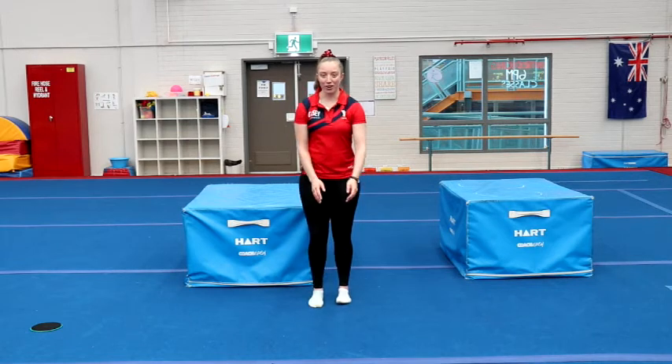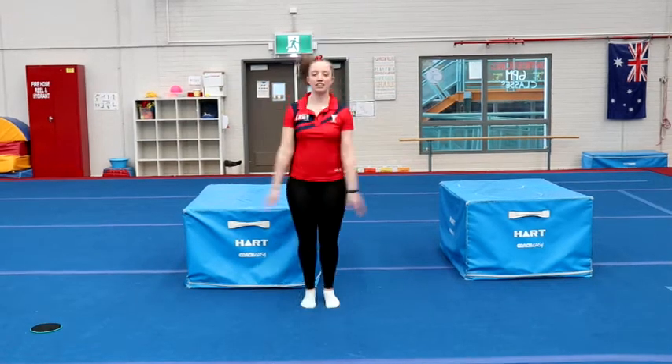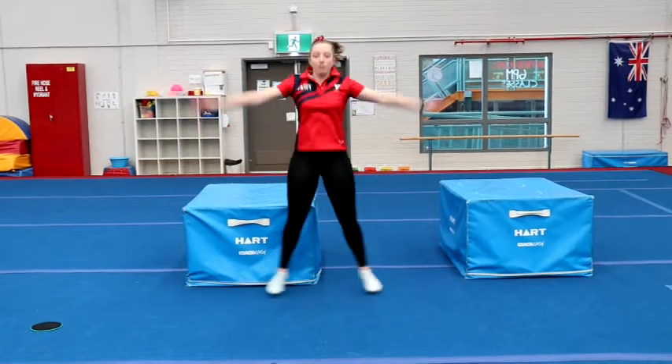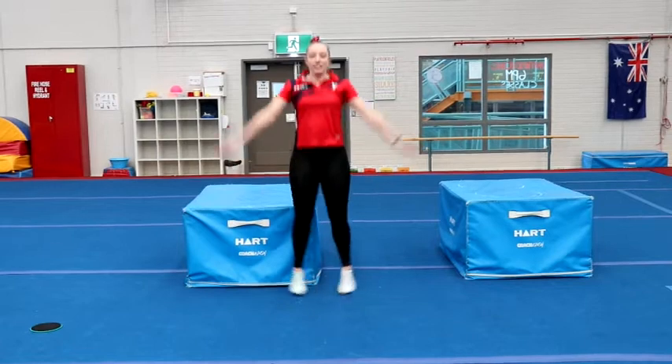Good job, everyone. Next, we're going to do 10 jumping jacks, then straight away 10 high knees again. Let's go — 1, 2, 3, 4, 5, 6, 7, 8, 9, 10.